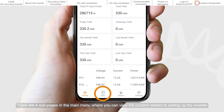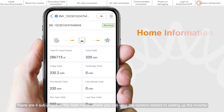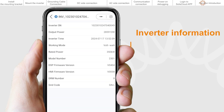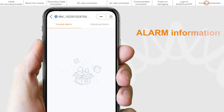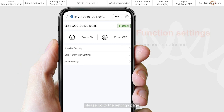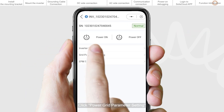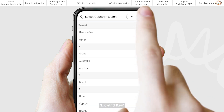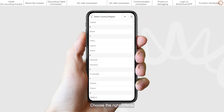There are four sub-pages in the main menu where you can view the content related to setting up the inverter. If you want to know the standard settings of the power grid, please go to the Settings page. Click Power Grid Parameter Setting, then Grid Standard Parameter Setting. Expand the key and choose the right criteria.